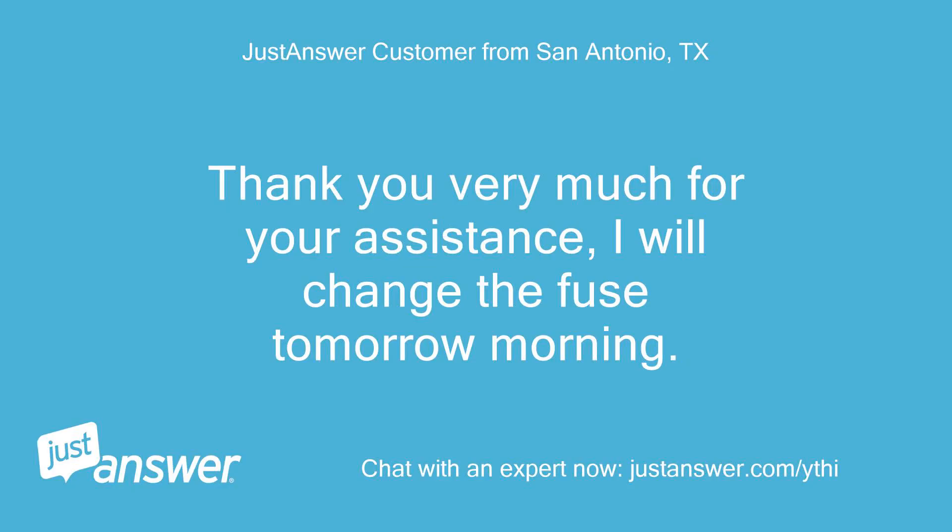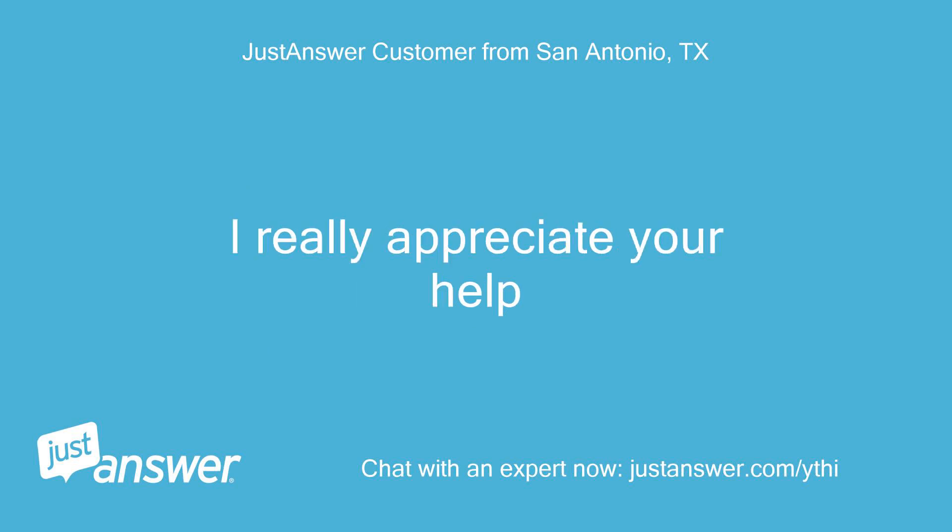Thank you very much for your assistance. I will change the fuse tomorrow morning. I really appreciate your help.